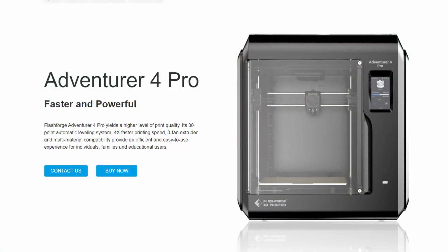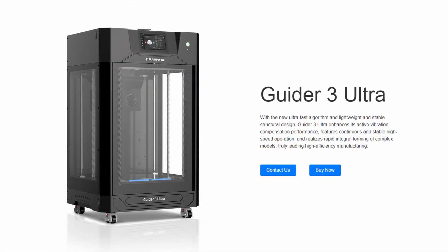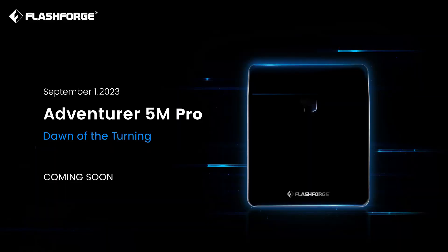Welcome back to LT3D. Flashforge has released three new printers this year: the Adventurer 4 Pro, the Adventurer 3 Pro Version 2, and the Guider 3 Ultra. However, they're not done yet. Flashforge has just teased another new 3D printer. This image was posted in the official Flashforge Facebook group on August 11th. Could this new printer be their Bambu Lab competitor? Let's talk about it.